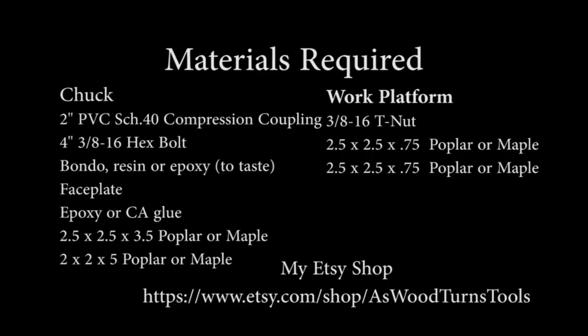The 2-inch PVC fitting is often available at big box and plumbing supply stores. I used to offer a kit for this chuck but have discontinued it — shipping was too expensive. However, I'm putting my surplus fittings in my Etsy store at an attractive price.